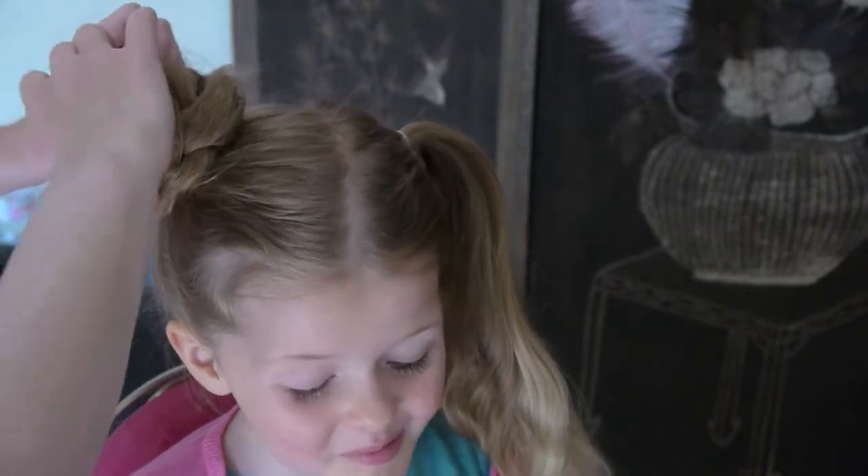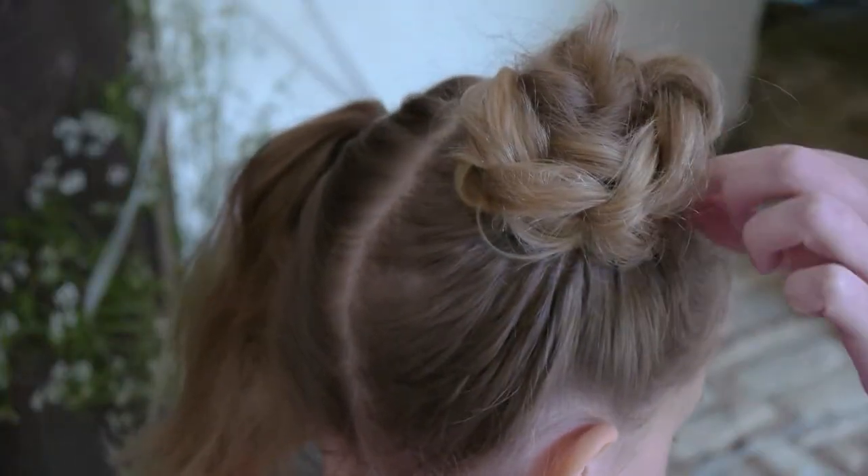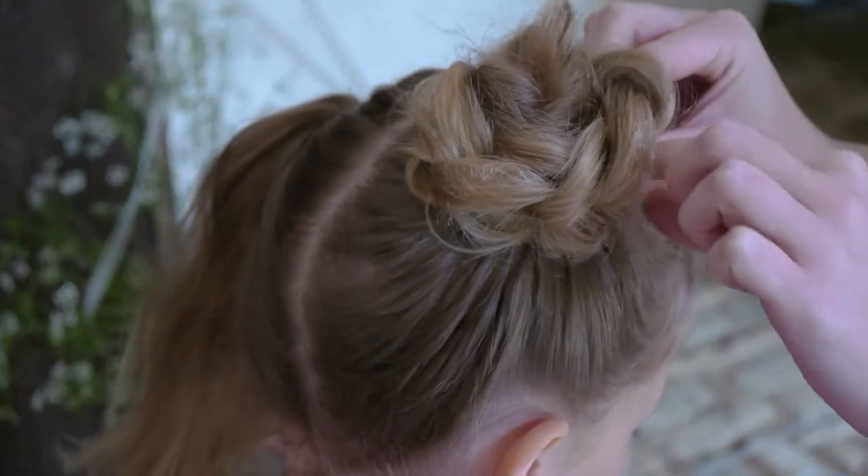Then start to style into a bun. As you go around pinning the bun, carry on opening up the plait.